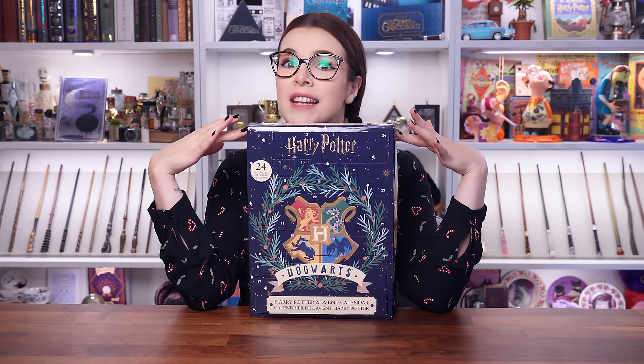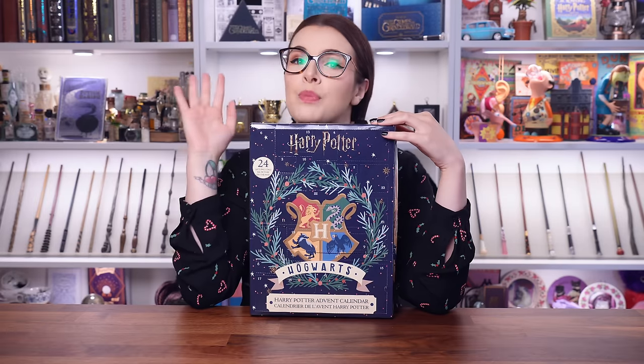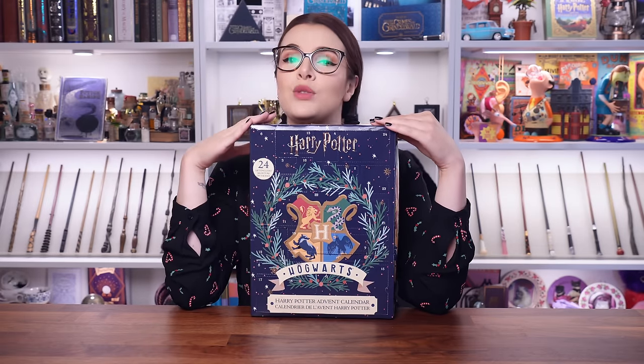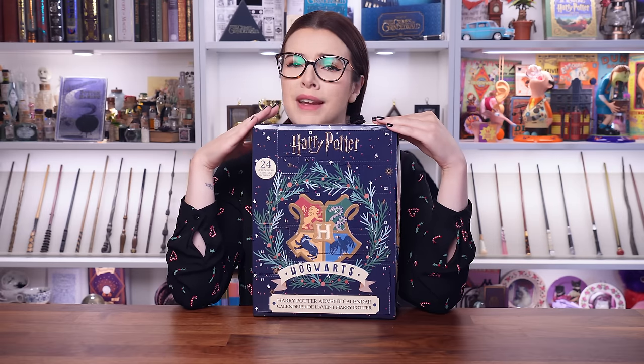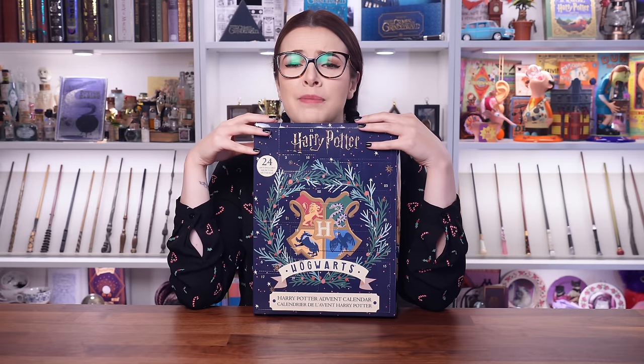Today we're back with another advent calendar and this one in particular is going to be interesting to me because this is the Cine Replica's standard calendar. There's the Cine Replica's deluxe which you may or may not have already seen, but this one is the standard — a cheaper price point — and I'm intrigued to see the differences. That's what we're going to be exploring today.